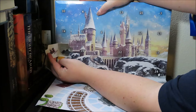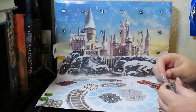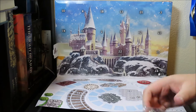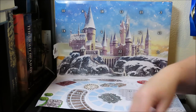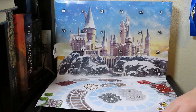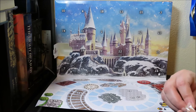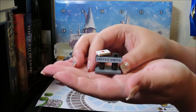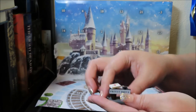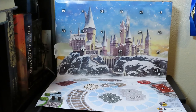It looks like we have Privet Drive — so we've got a little bag of pieces. After building it, we have our Privet Drive with a little letter on top. That goes on number one. Now let's find number two.